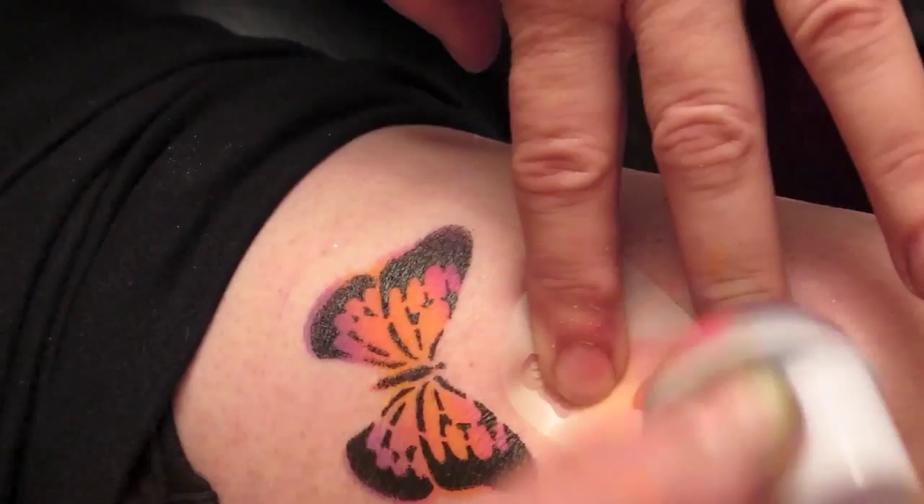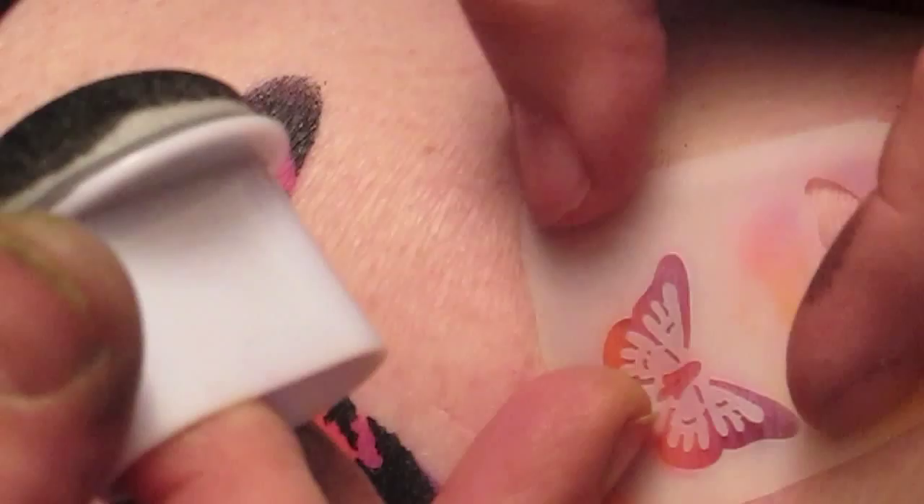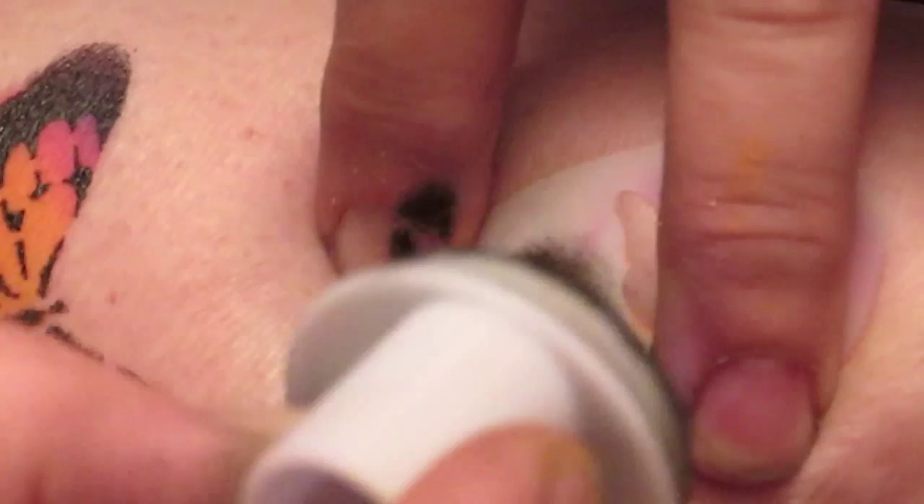All you do is pounce, pounce, pounce — a 1-2 stencil — and then take the black, put it on your finger, line it up, and one more time, pounce, pounce, pounce, pounce.